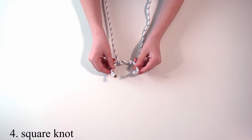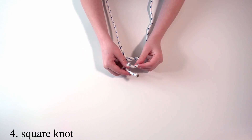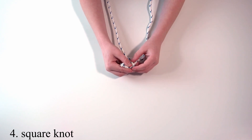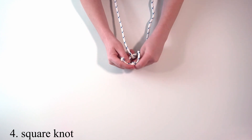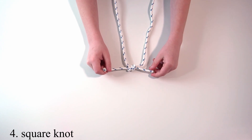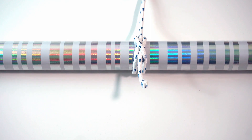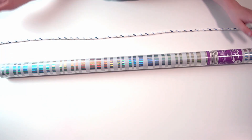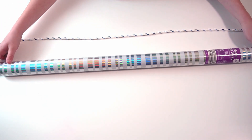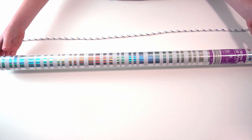Then put the working end over the standing end and then tighten. So this next knot is a clove hitch. For this knot you need something that is above the ground, standing or able to move.